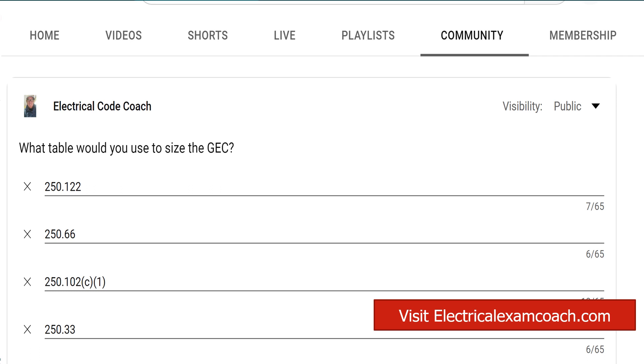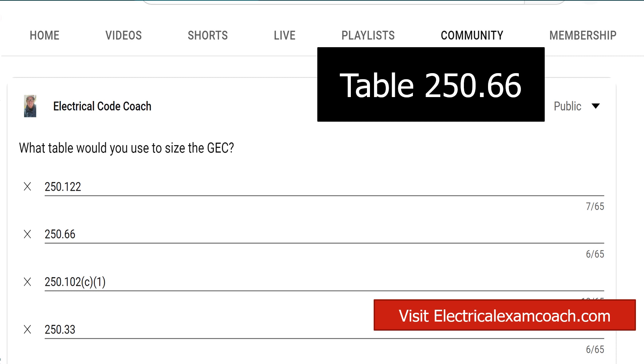For this, we're going to head to Table 250.66. If the question or scenario doesn't mention the type of electrode, we can use Table 250.66 at face value. If it does mention the type of electrode, go back to Section 250.66 and read parts A, B, or C to see if it lists your specific type of electrode. If not, you can use this table at face value.